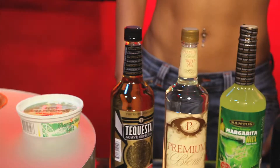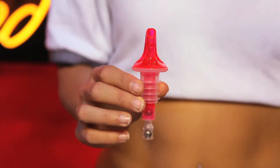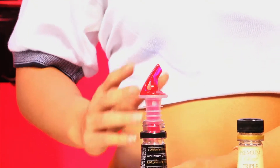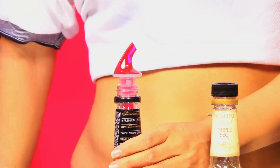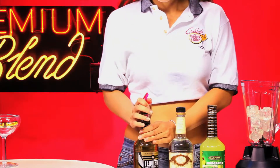First, you set up your bottles ready for action. Take a 2-ounce red measure pourer and cup your bottle with it. First, you open up the bottle, then you plug the 2-ounce pourer into the bottle by pressing down all the way until it clicks twice.